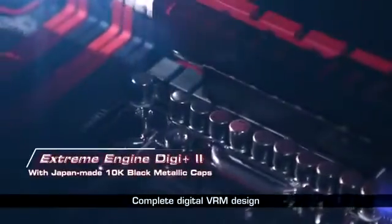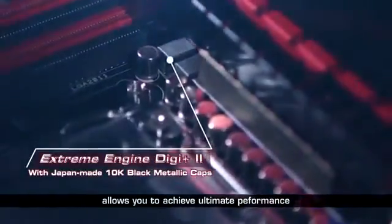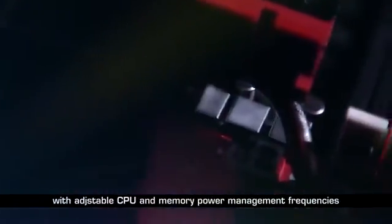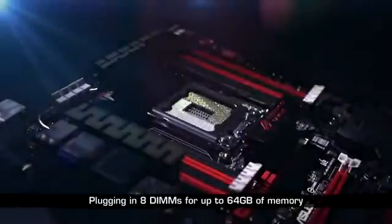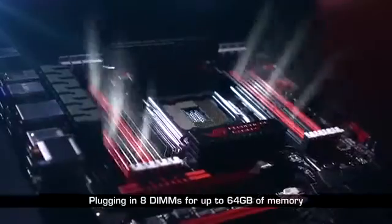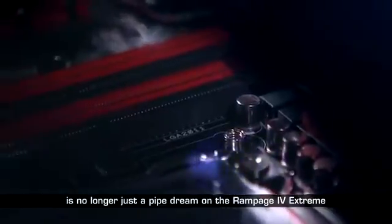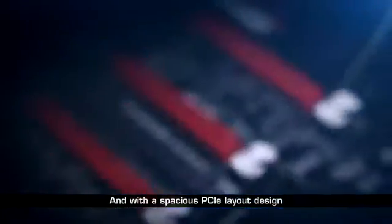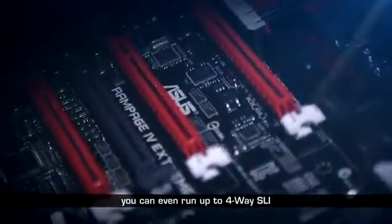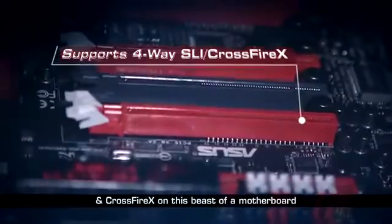Complete digital VRM design allows you to achieve the ultimate performance with adjustable CPU and memory power management frequencies. Plugging in 8 DIMMs for up to 64GB of memory is no longer just a pipe dream on the Rampage 4 Xtreme. And with a spacious PCIe layout design, you can even run up to 4-way SLI and Crossfire X on this beast of a motherboard.